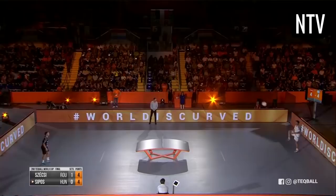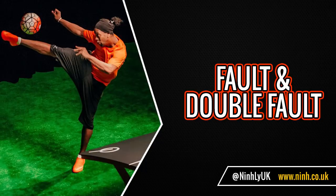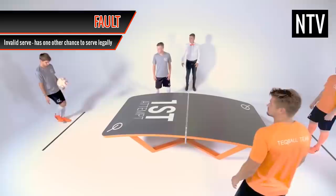Fault and Double Fault: you are allowed two chances to serve the ball legally on any given point. Failure to serve the ball legally results in a fault. If you do this twice in a row, this is known as a double fault, and your opponent is awarded a point.